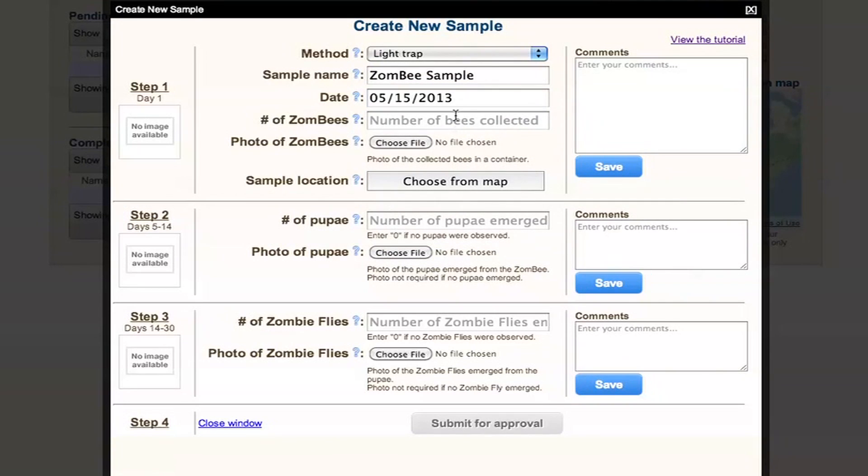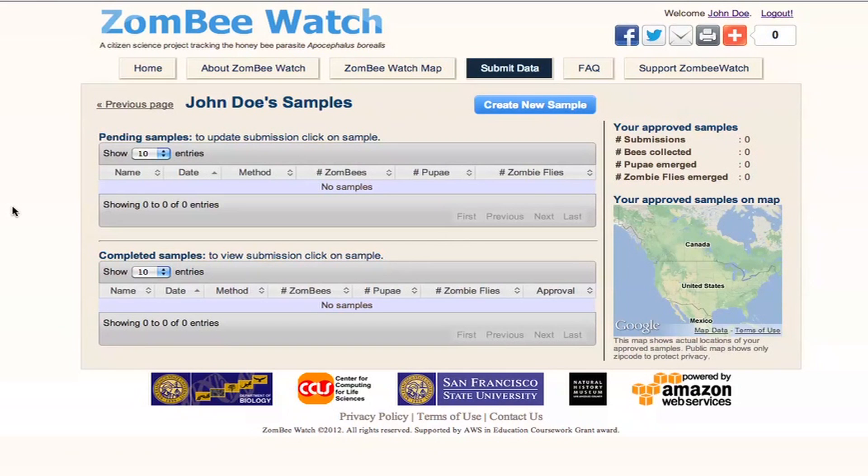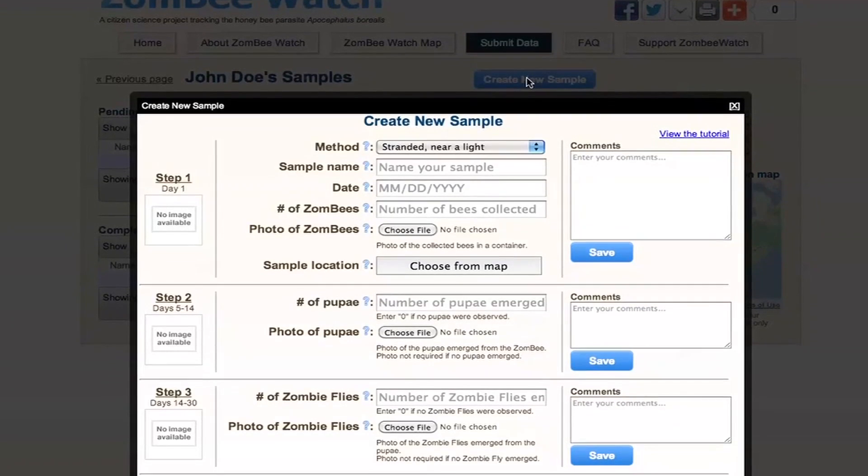A sample is the bees that you gather in one specific location at a specific time. If you collect honey bees under a lamp one morning and find other honey bees at different locations — say, the sidewalk — don't mix them up. For every sample, you'll click on 'Create a New Sample' and record your information.